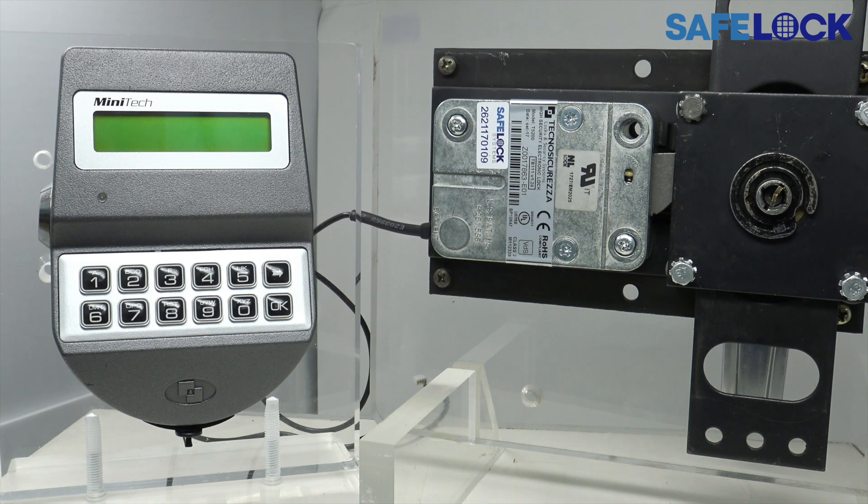It's quite important with swing bolt locks to ensure that you wait for the signal to open, and this is true of Minitech and any other safe lock. Where you have a swing bolt lock installed, you must wait for the signal before an attempt to turn the handle is made.